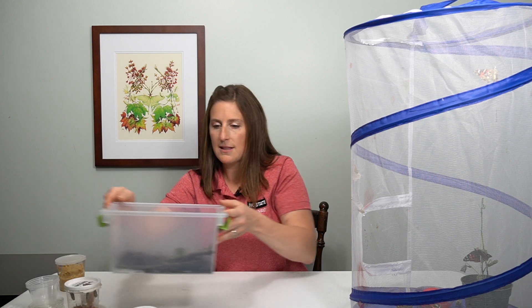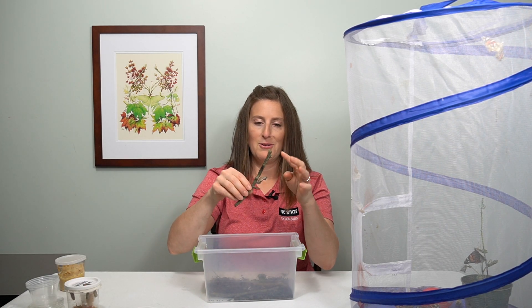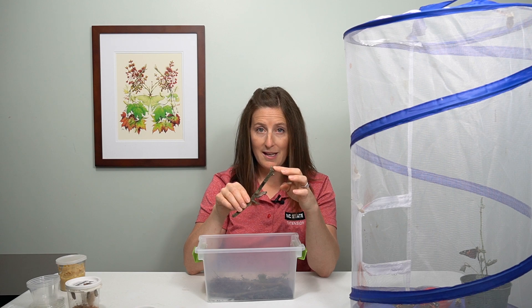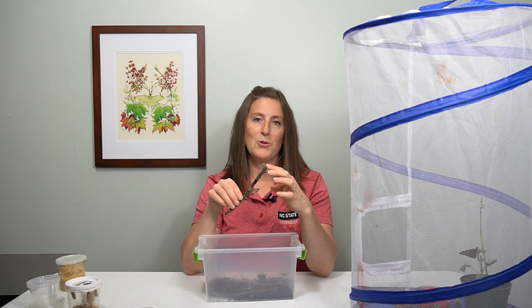Today I have the chrysalis of a pipevine swallowtail right here. I brought this inside when it was a caterpillar and fed it its host plant, Dutchman's pipe, until it got big and fat and it turned into a chrysalis.